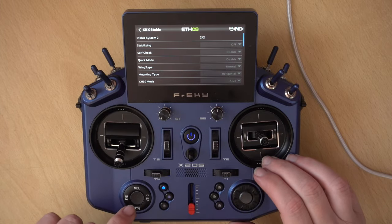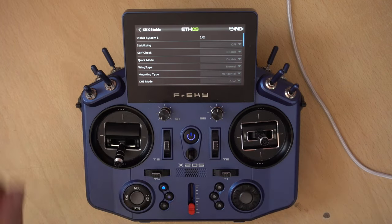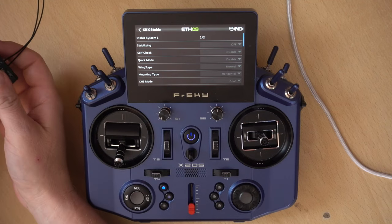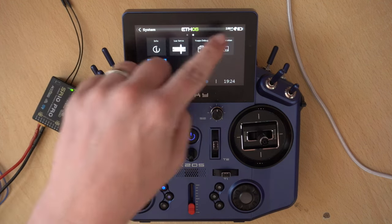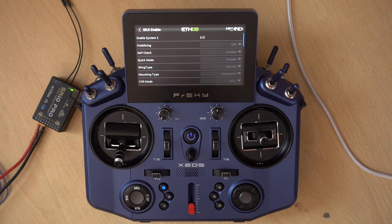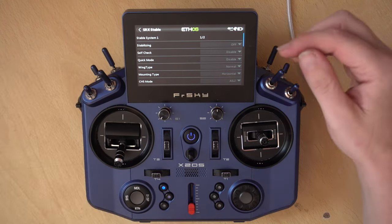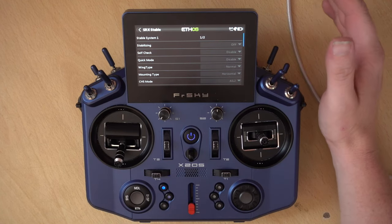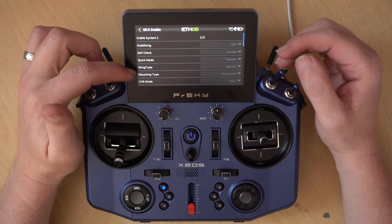Let's take a look at these. The Calibration setup will set the orientation of the receiver. SRS Stable is basically all the settings that are in the old SXR tool. We're on page one — if we press the middle button we go to page two, but we can't get back to page one without exiting. Let's exit out and give it the best chance. We have our RSSI and we're connected. It's probably only going to be working with the new Archer Plus receivers.